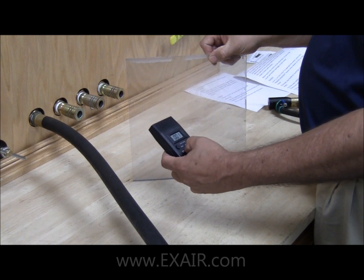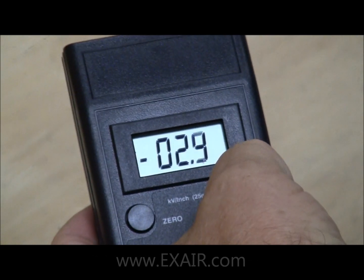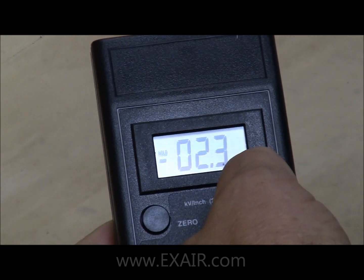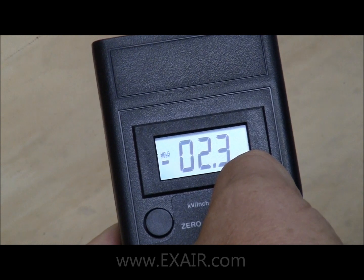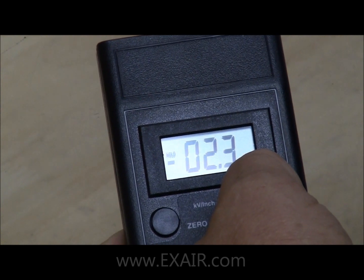Take the meter and move it to within one inch of the charged surface. If you press the power hold button, it will freeze the reading. As you can see, we have 2.3. The meter reads in kilovolts, so that would mean we have 2,300 volts of charge.